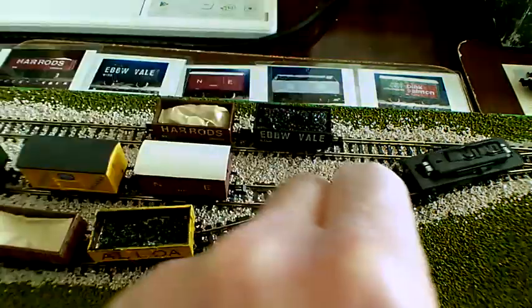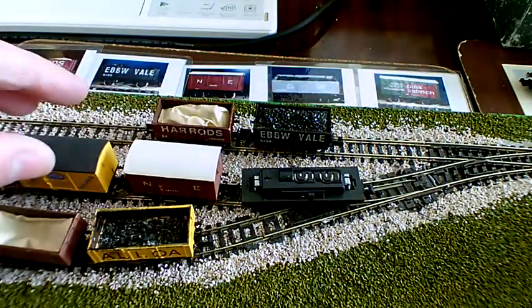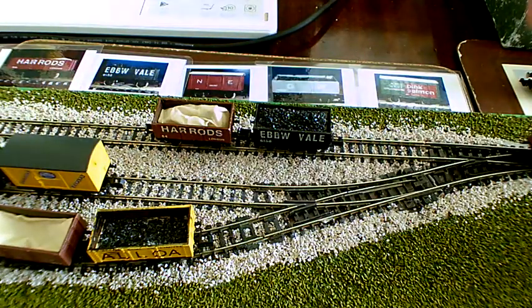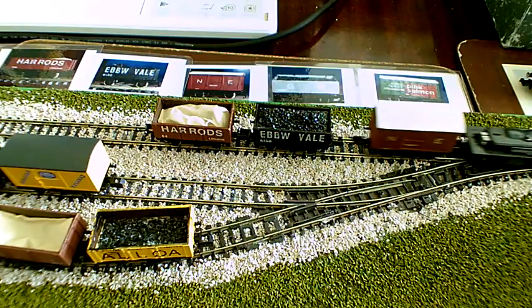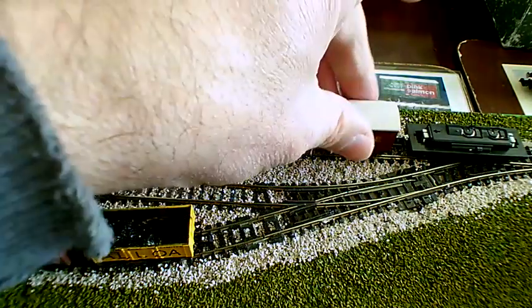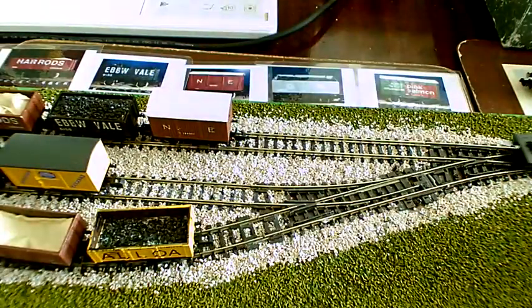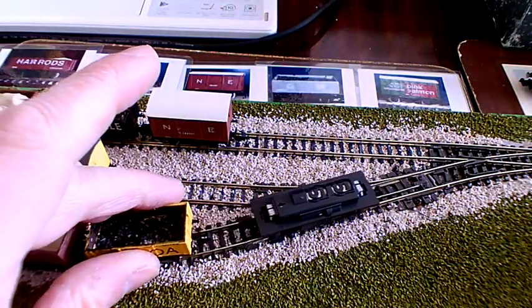Oops, forgot to change points there. But from watching videos I know I'm in good company. I remember the points this time - here we come round for this one. Whoops, a little bit heavy there.